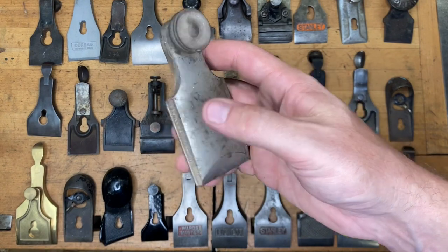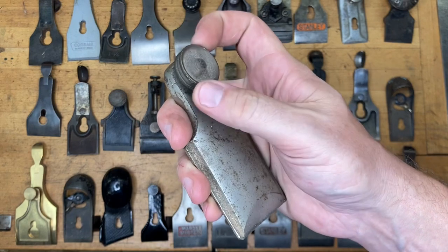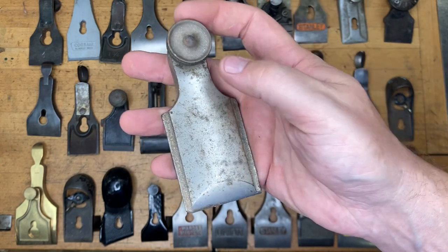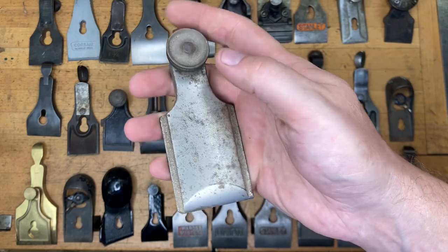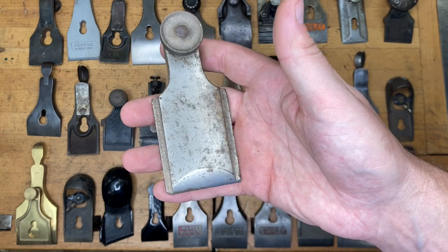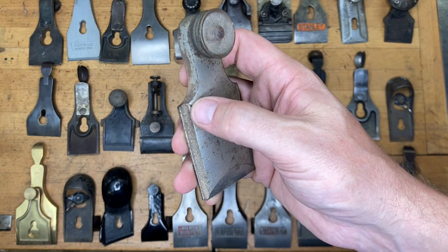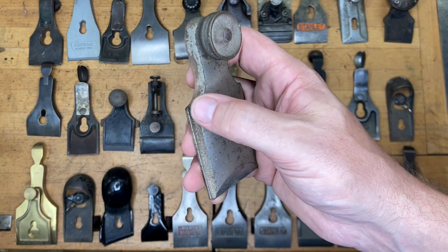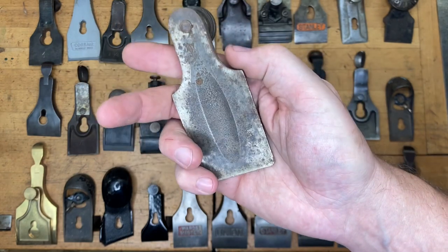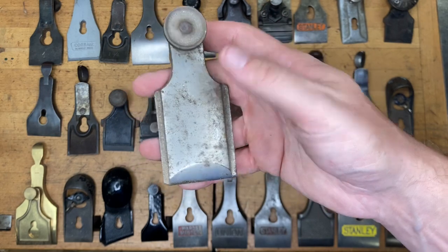This one might be a little tougher, because many of y'all probably haven't seen this one. That is from the Standard Rule Company, and I've shown that plane in another video — so if you saw it and remembered it, you'd probably be in good shape. There's some discussion about whether this would fit a Union X plane, but my understanding is the Union X has a stop to keep it from advancing too far. This is from the Standard Rule Company.